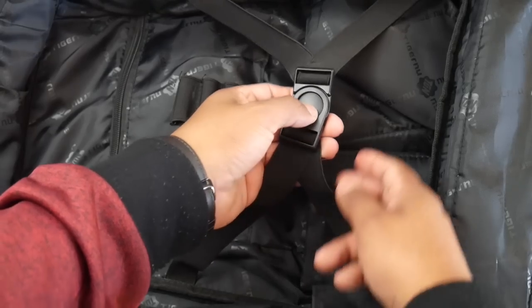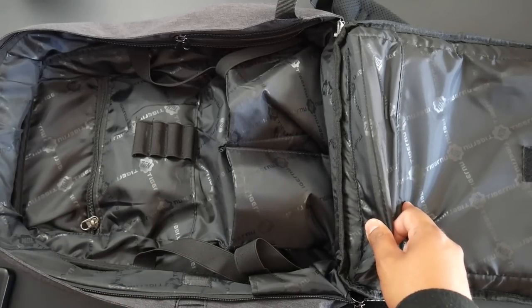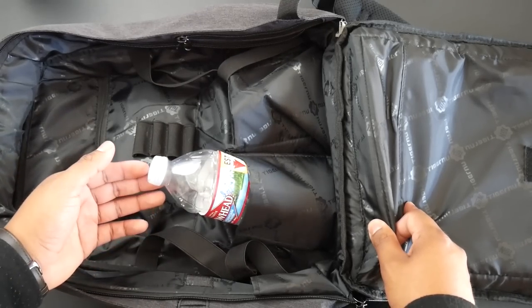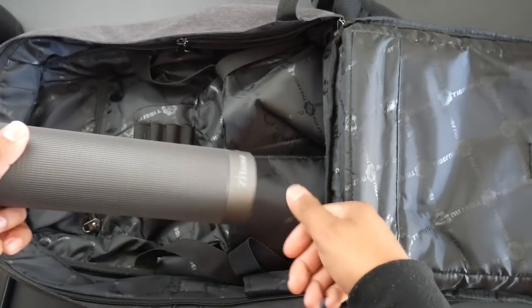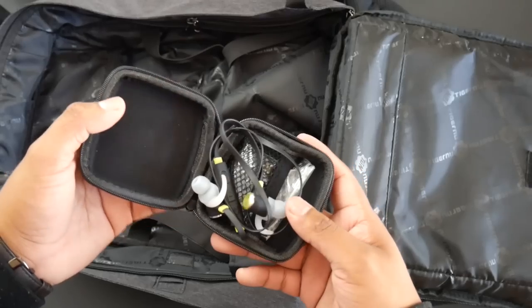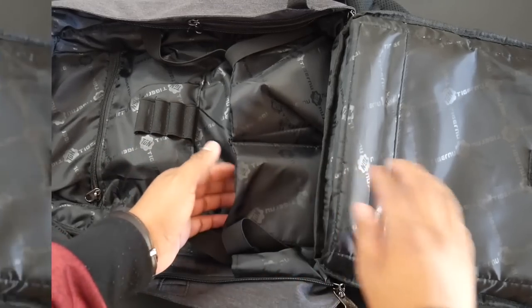There is a center clip with stretchable bands to hold down bigger items. There are also two side pockets, both big enough to hold water bottles. The left pocket is ideal for carrying a water bottle, a soda can, a camera lens, or even a cylindrical Bluetooth speaker.